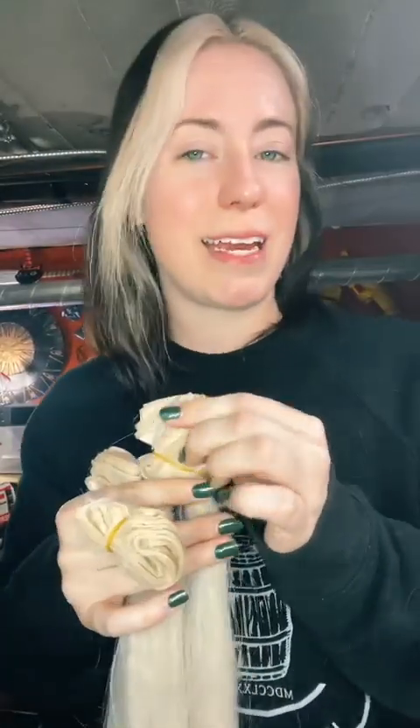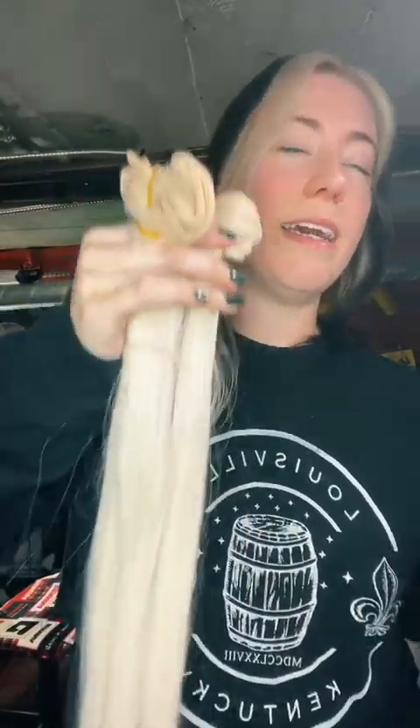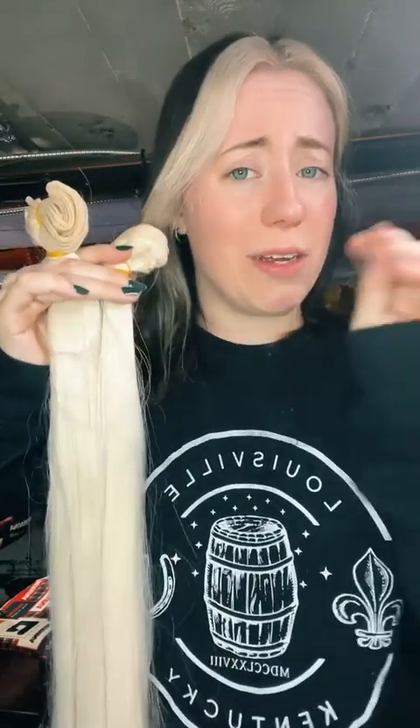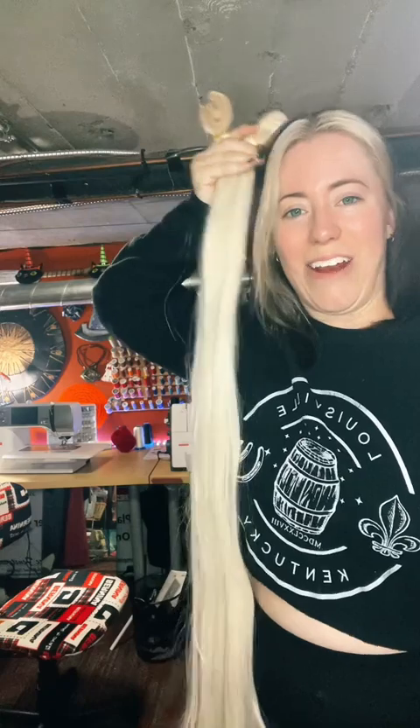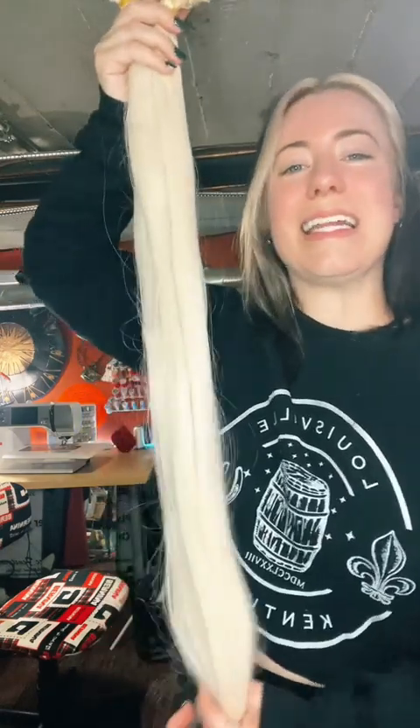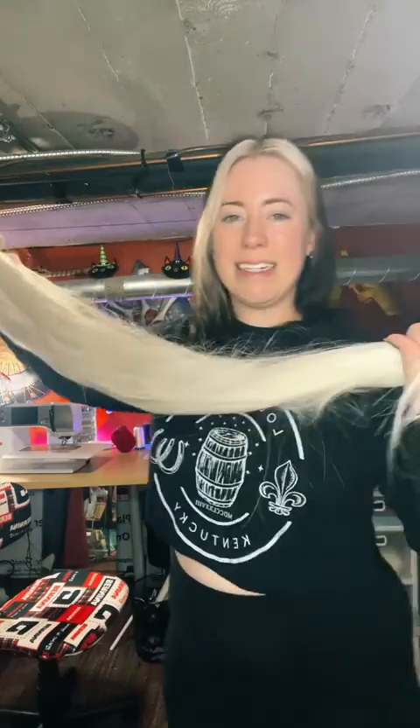First off, we have bundles of synthetic hair for Rhaenyra. This is hair from Wig Is Fashion and it's the exact color they have for Rhaenyra's hair in the store — basically the same color as my Daenerys wig. It's straight because Rhaenyra's hair is straight with a little bit of wave. I miscalculated and got really, really long hair — like Lady Godiva level long — but we're going to be cutting off a lot of it. I also got two more bundles, so we have a lot of hair.